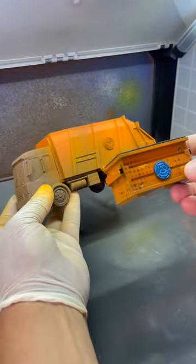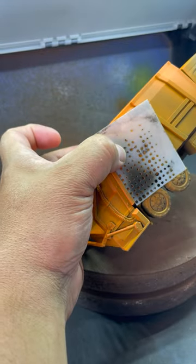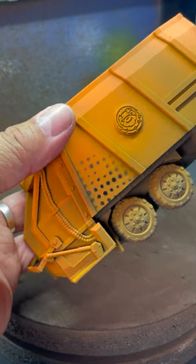Once I get that close enough to the original dumpster, I'm ready to move on to the next part, which is to use my small stencils to add the halftone pattern.